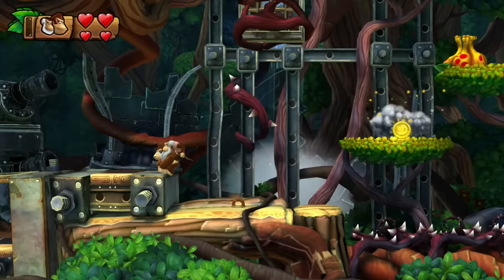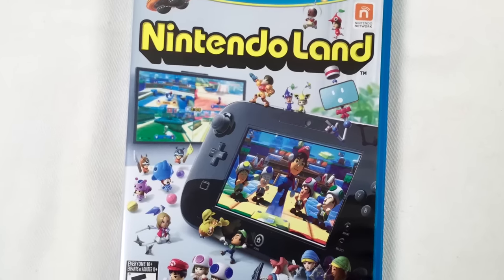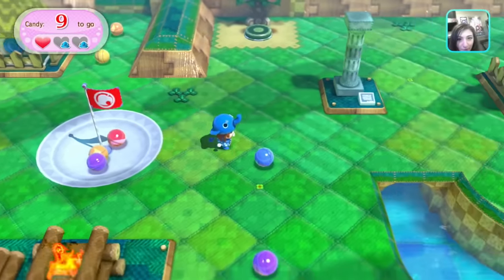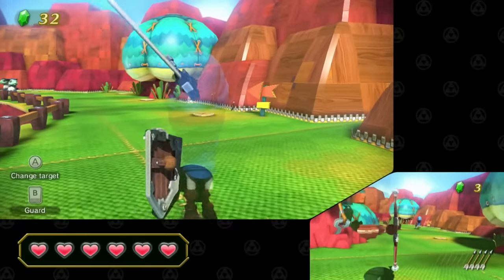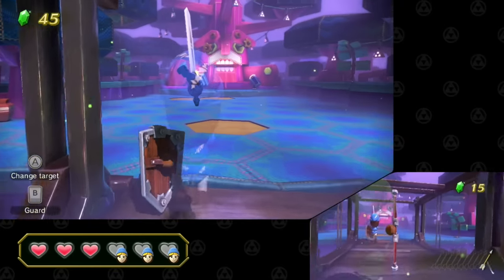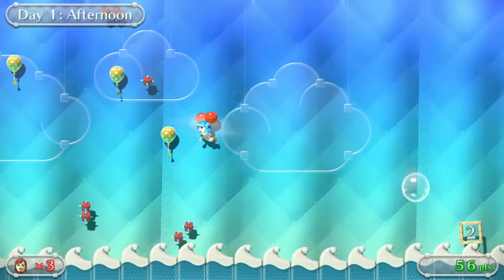Nintendo Land was packaged with most Wii U consoles, and I feel like given more time and understanding of the Wii U, it could have been almost as popular as Wii Sports. It's a bunch of Nintendo-themed mini games — some single player, some two player, and some up to five or six players. There's a Zelda one where you swing a sword and shoot arrows, a Luigi's Mansion one, and an Animal Crossing one. A lot of the best games give one person the gamepad who's doing something in secret from the other people running around — great party games.